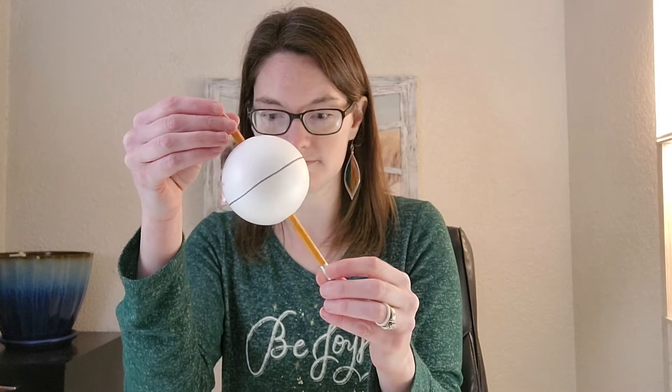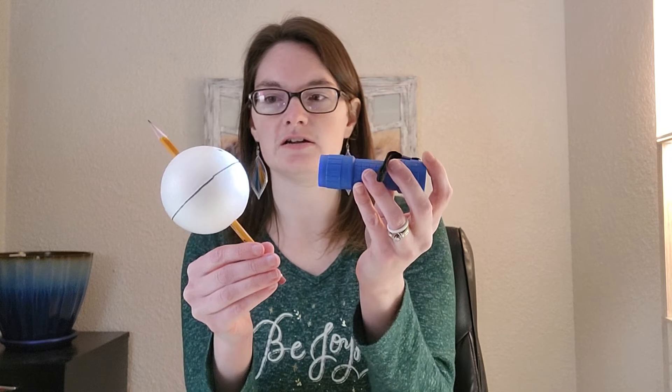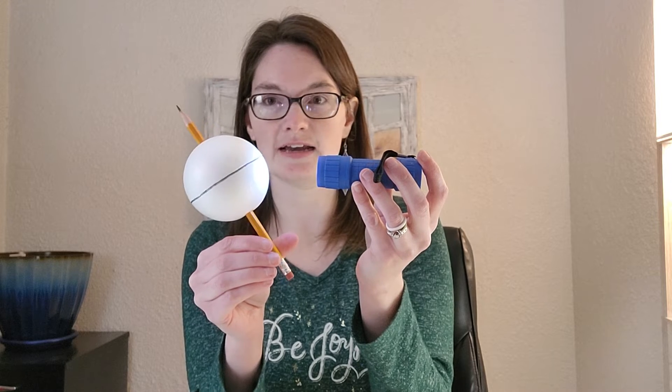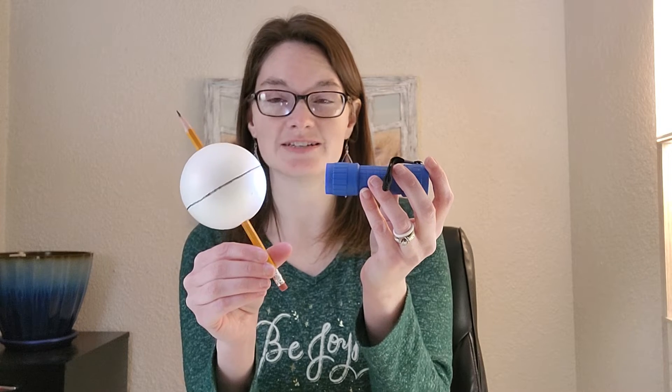Another thing you can point out is that at certain times of the year there are spots on the North Pole that don't get any sunlight at all — the sun never rises. But at the South Pole it might never set. That's a cool demonstration. The tutor can demonstrate and students can try it as well. You can also read the 'Why' section in the Van Cleve's book — it has a pretty good explanation of what's going on.